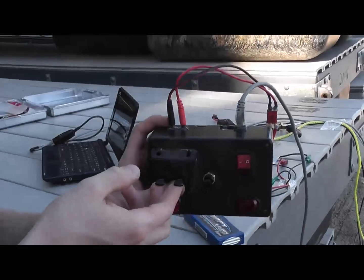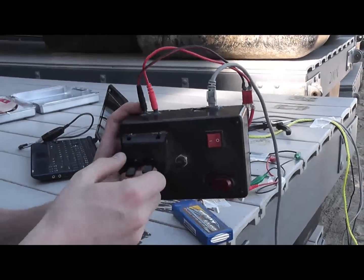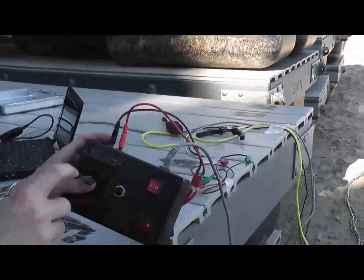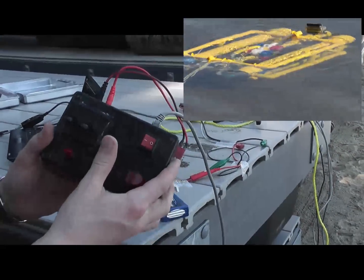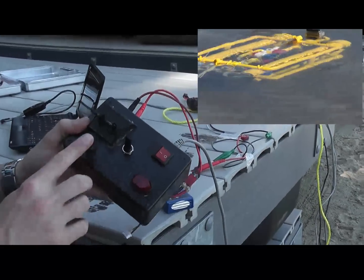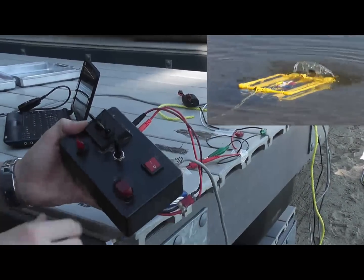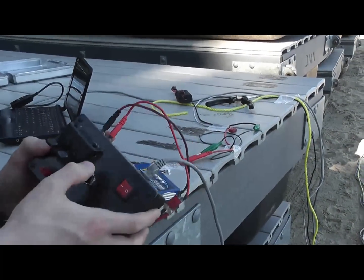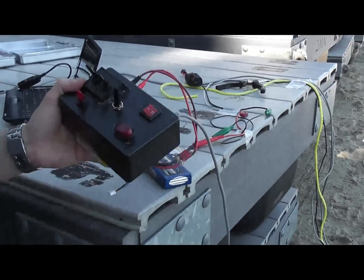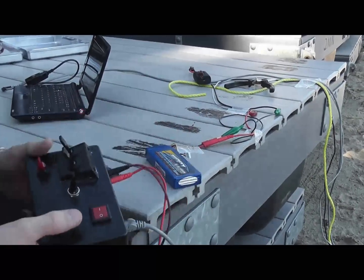We have forward — there are two pumps in the back — and then for turning I can turn one way or the other. This is submerge, this is ascend, and this is reverse. Submerge, ascend, and reverse use the 500 GPH pumps, and the two forward pumps are the 1,100 GPH bilge pumps.